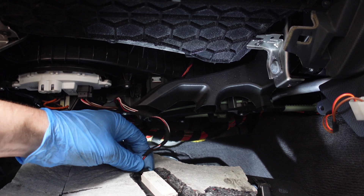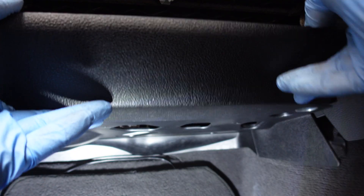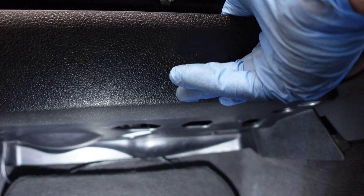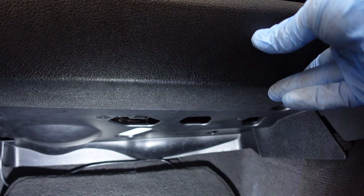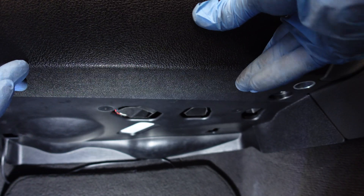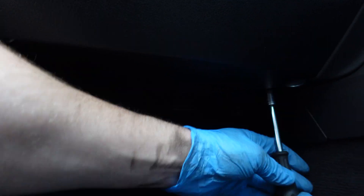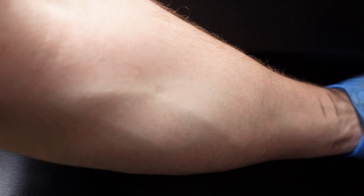Then we can put our tray back and we're done. Plug the light back in, make sure your vents all line up properly, then put back your two 10mm bolts — just hand tight with these ones. Cabin air filter done.